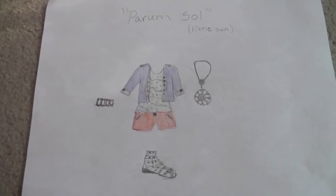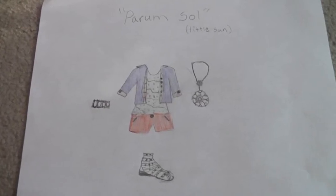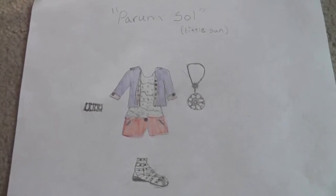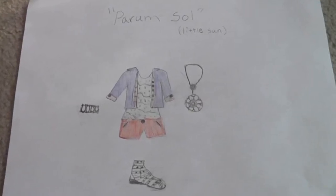Hi guys! This is my fifth entry for the Liberty Jane Clothing 2012 Summer Design Contest and it is called Parum Sol, which is Latin for Little Sun.